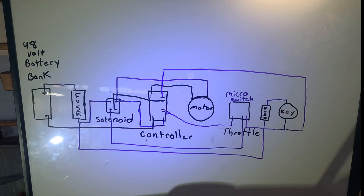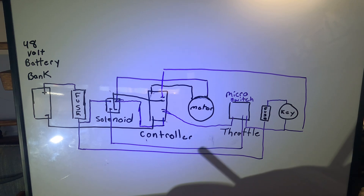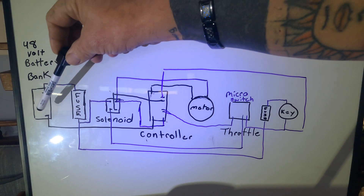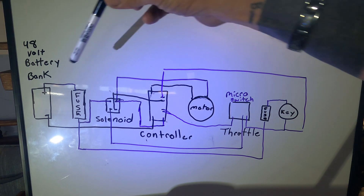All right guys, this is the schematic that I drew up of how all of this goes together. I'm not an artist, I'm a mechanic, so bear with me. Now this motor will run off 36 volt or 48 volt, but our solar and everything runs off of 48 volts, so that's what we used.